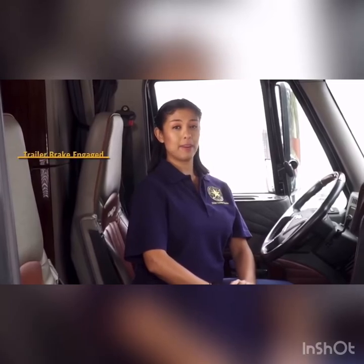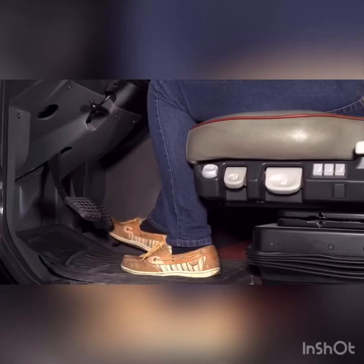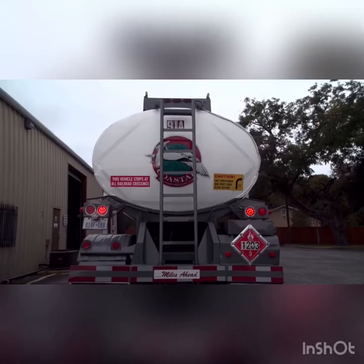First, I will release the parking brake. Then I will place the truck in gear and gently place my foot on the accelerator. If a tugging motion occurs, the brake is engaged and working.